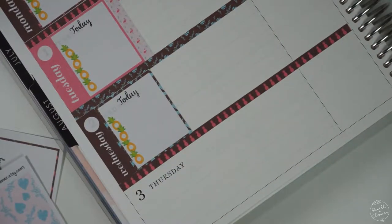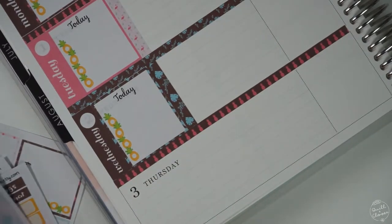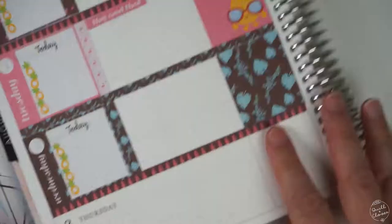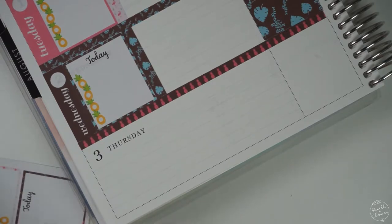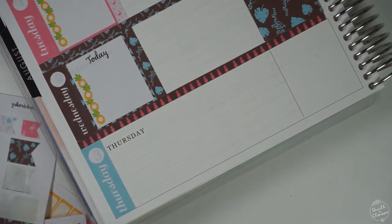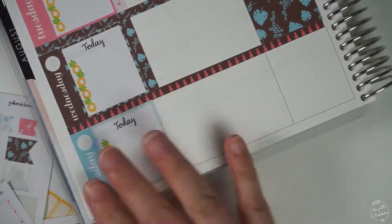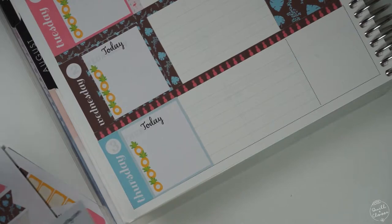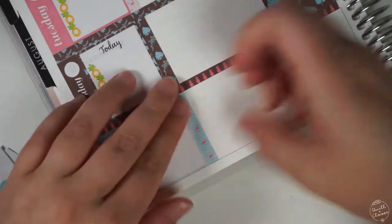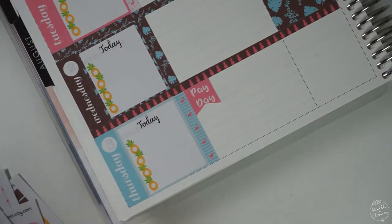As I was designing this kit, I really wanted to get these washi strips in just to add some extra sheets into the sticker kits and also add more stickers for people who do like to do no-white-space planning. It kind of gives you a little more extra options for covering up more of the planner section.